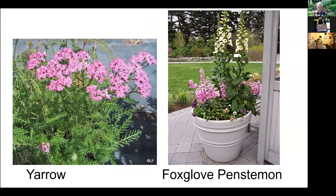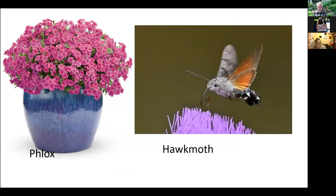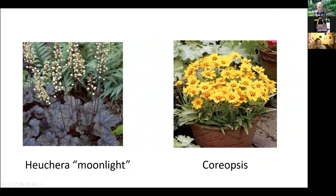For mid-season native perennials: yarrow, foxglove, monarda, rudbeckia — black-eyed susan — which checker spot butterflies like, phlox, evening primrose with sweat bees after it, coneflowers — echinacea, helianthus, sunflowers, heuchera, and coreopsis. There's also a hawkmoth that's attracted to phlox — an interesting pollinator.